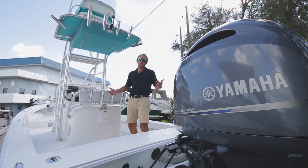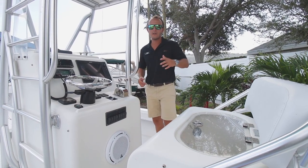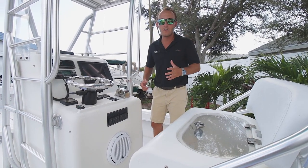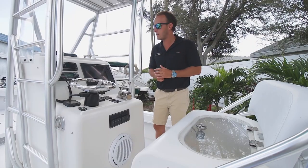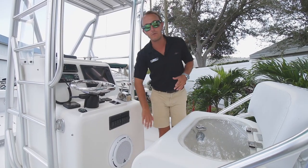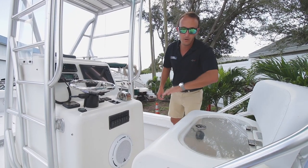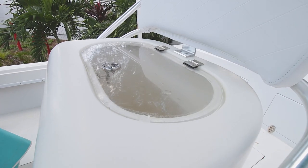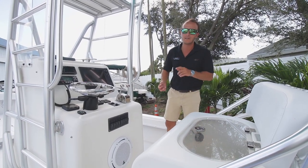During this haul-out restoration they obviously updated the electronics as well. They upgraded to the Simrad 12-inch unit, a Fusion head unit with JL Audio throughout, your iCom ship-to-shore radio, and a big plus is this oversized leaning post live well — perfect for all your live baits.